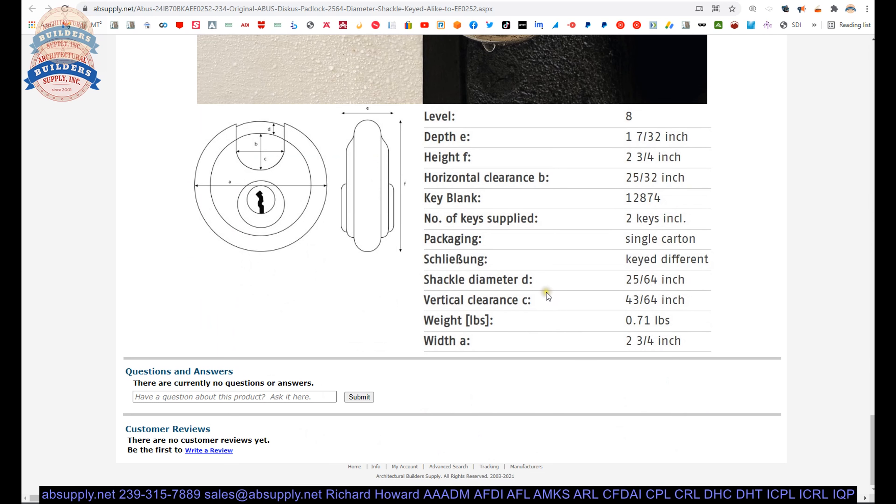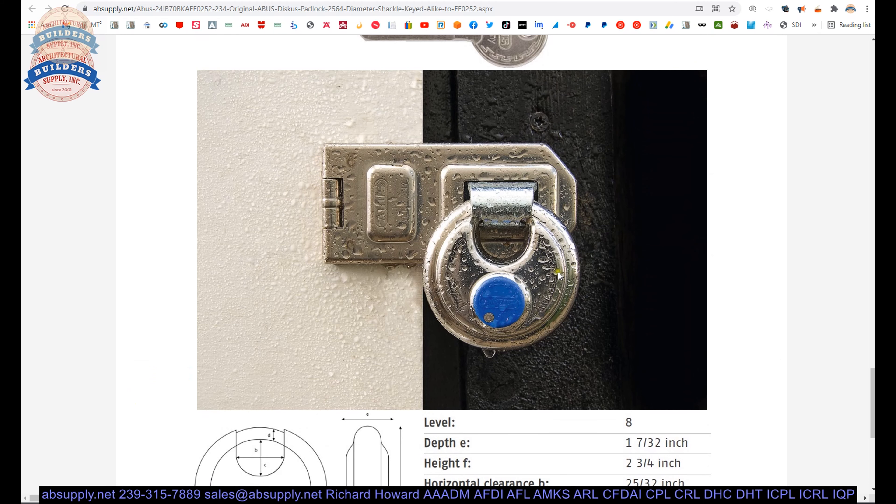Let us switch to the screen view now and take a closer look at the supporting information. If you are enjoying this video please click thumbs up and also please consider subscribing to our channel.